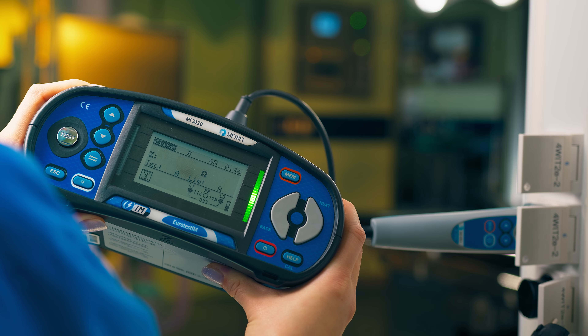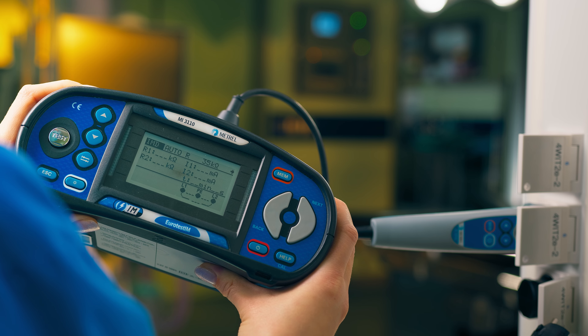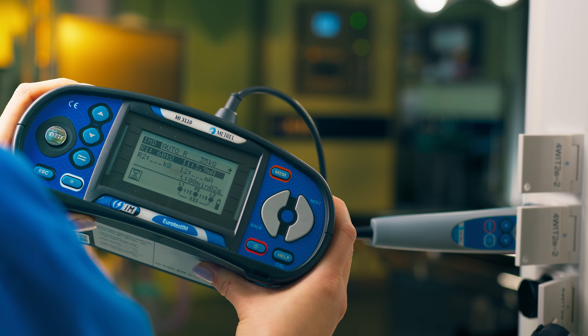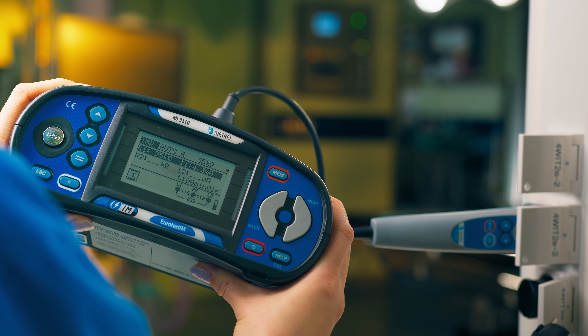It is important to detect the presence of the first fault using the ISFL function, and to test the proper functioning of IMD devices using the IMD testing function.